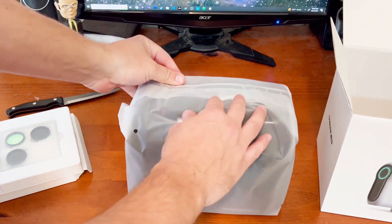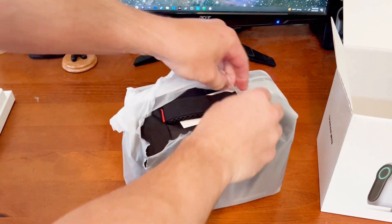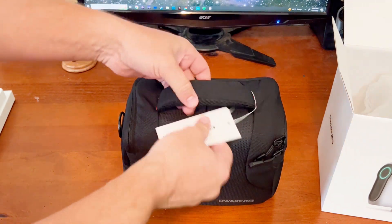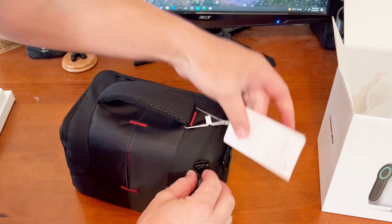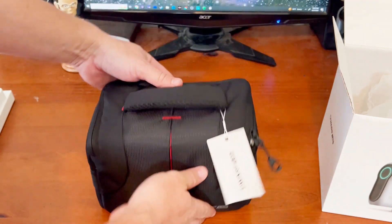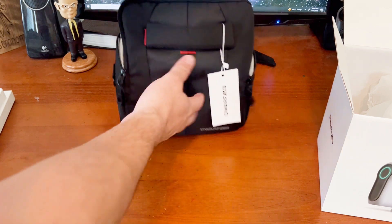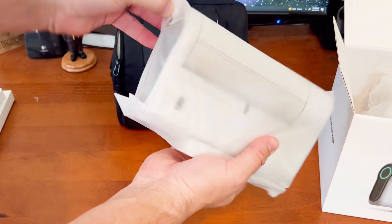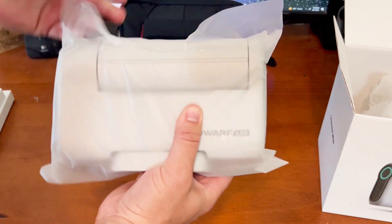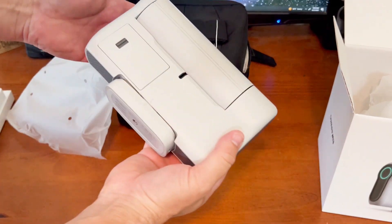It comes with a nice little bag — a Dwarf Labs bag. Weight-wise, I mean, this thing is really light. It probably weighs maybe five pounds or so. And there is the scope. That is a unique-looking scope for sure. It's sleek — really nicely sealed up.